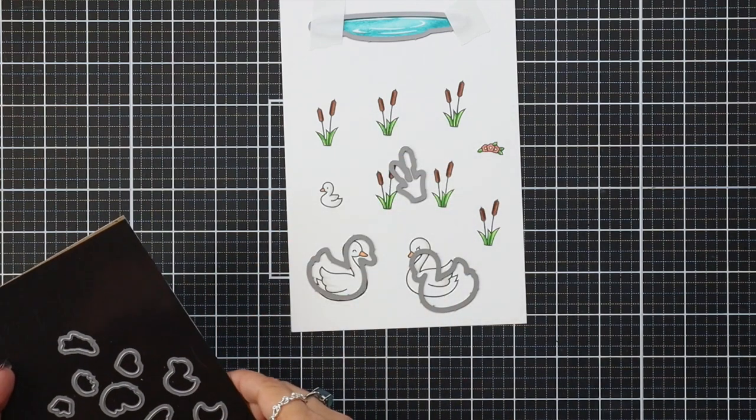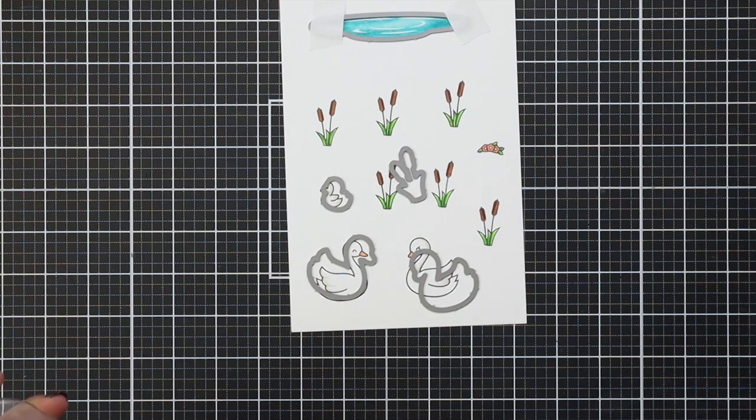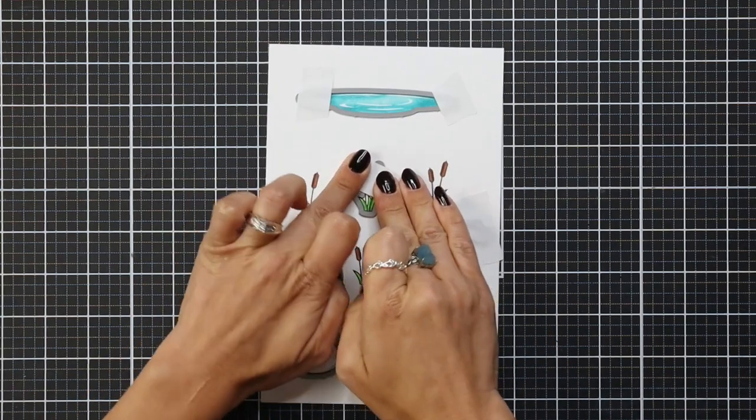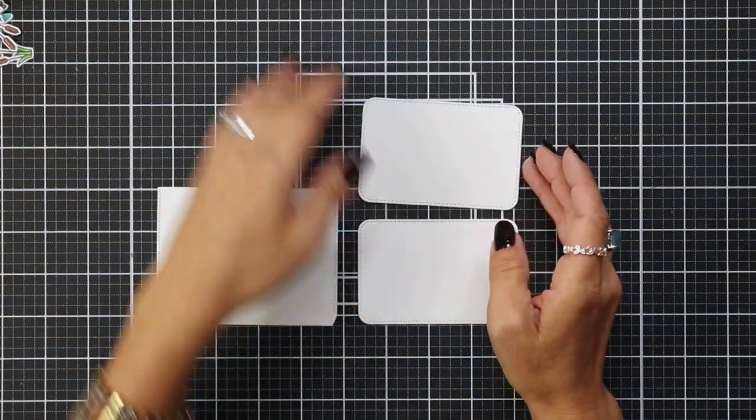Once that's done, I'm going to bring in the coordinating dies for these images, line them all up, hold them in place with post-it tape, and run these all through my die cut machine. Then I'm going to set these images aside and work on the rest of my card.